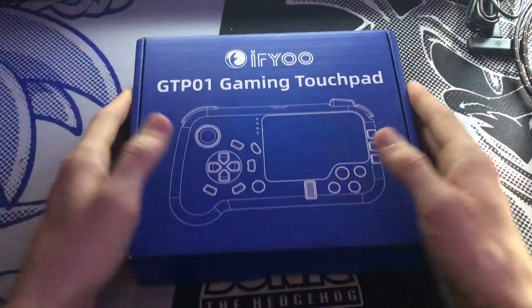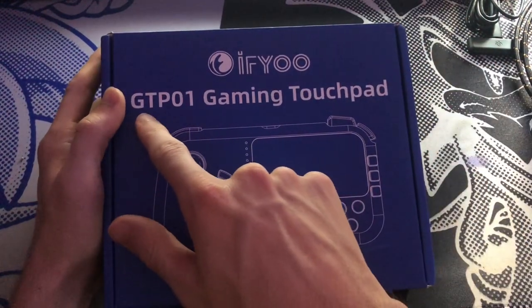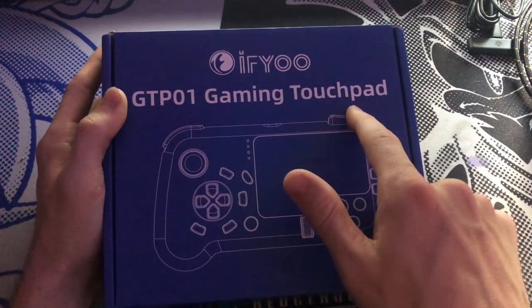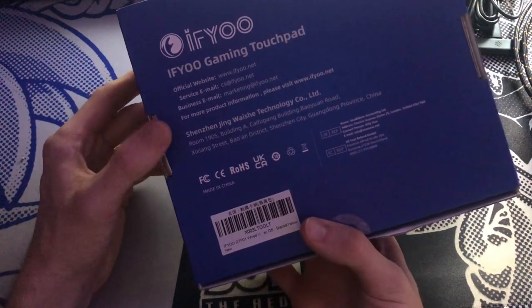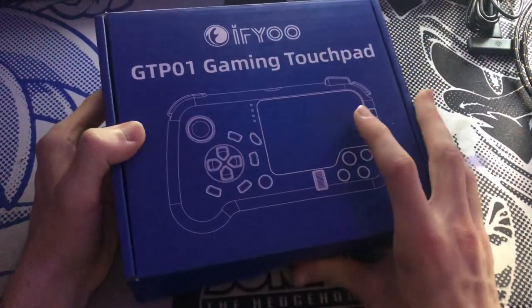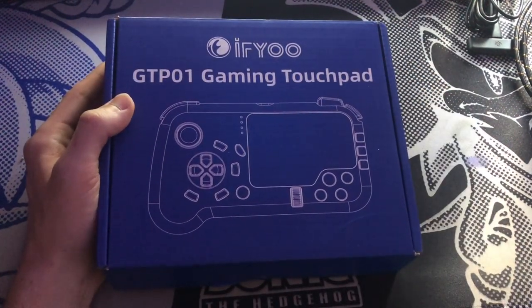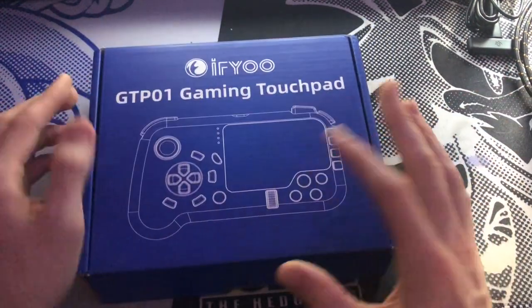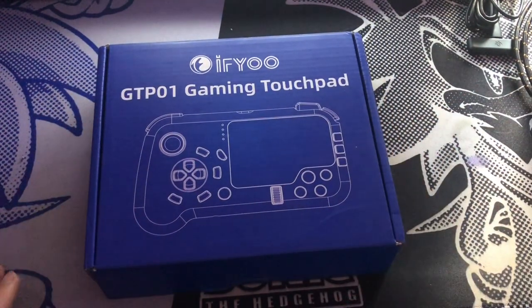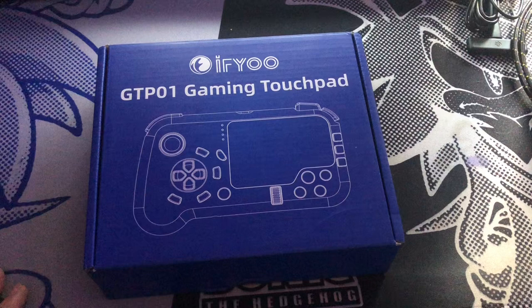Hello everybody, and in today's video we will be unboxing a new controller. This is the GTP-01 gaming touchpad, which when I looked it up it was called something different — like a 'death touchpad' or 'death FPS touchpad' or something like that. Let's see if I can find it real quick. If you would like to know where to purchase it, I think one of the best places would be Amazon — that's where I got mine.